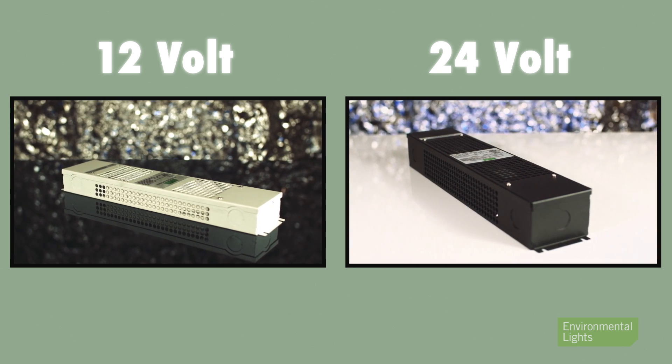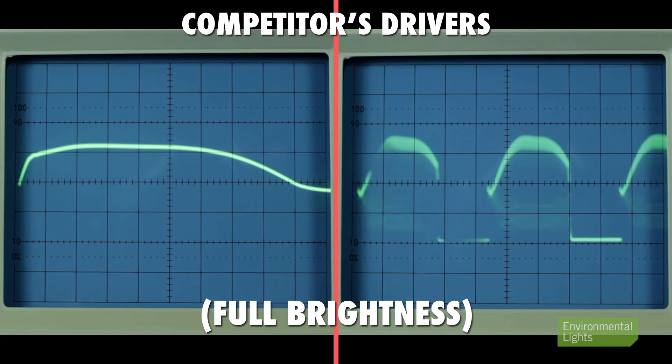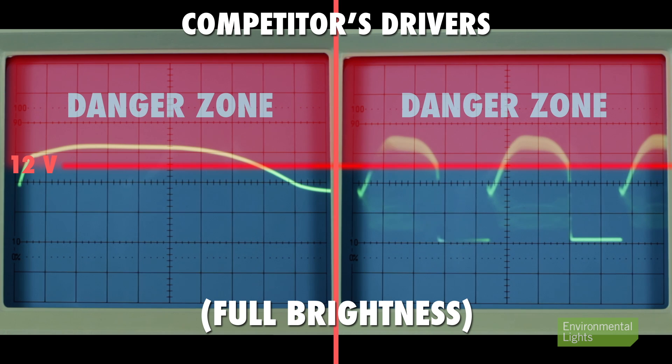There are inferior phase dimming supplies on the market that are poorly designed and generate outputs that damage the LEDs. Here we see the output of two such drivers which overdrive the LEDs during part of the cycle, creating excessive heat and damaging the LEDs. We do not sell such inferior drivers.